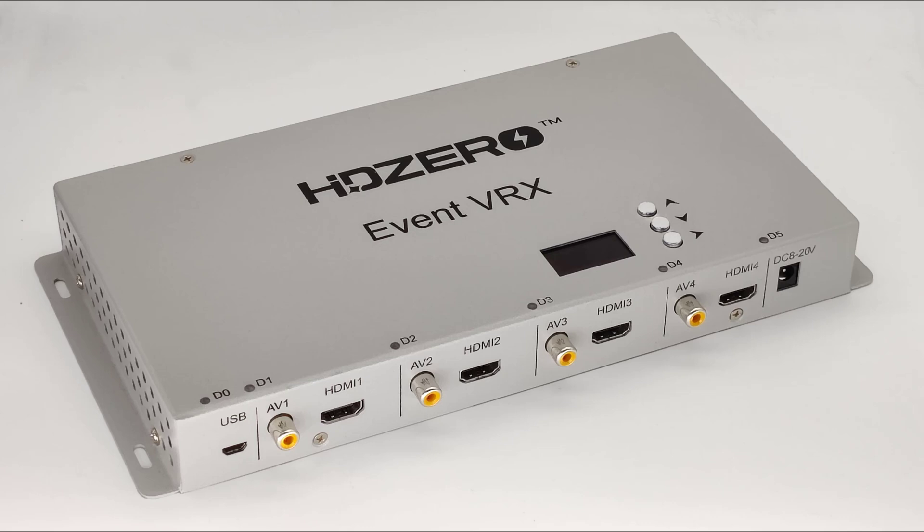There are four channels on this box, so you're going to have four video channels at once. The composite video output outputs HD0 as well as analog signals, and the HDMI output outputs both analog and HD0 signals. It just depends on whether the box is receiving HD0 or analog — both signals will output out of both outputs.